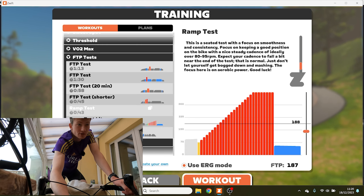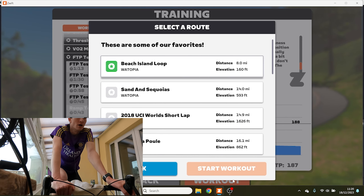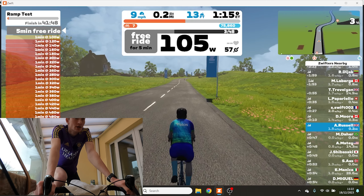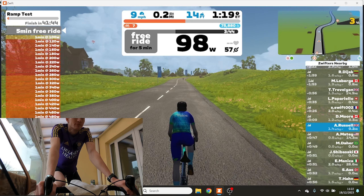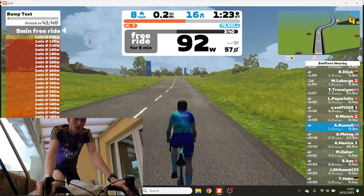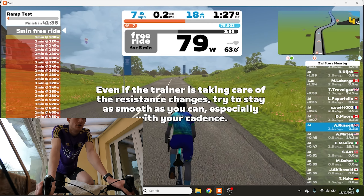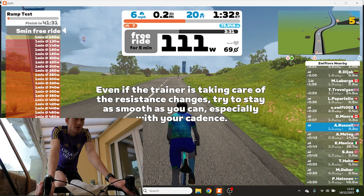My FTP is currently estimated at 187. There are different routes you can do — let's go to France. We're starting off with a 5-minute free ride. My RPM is pretty low so I'm going to change gear a bit to get the RPM up slightly.